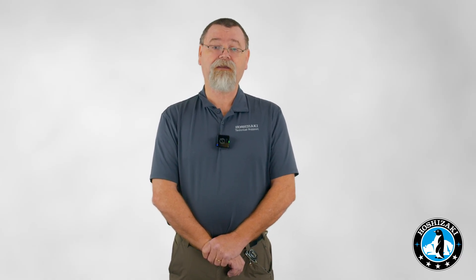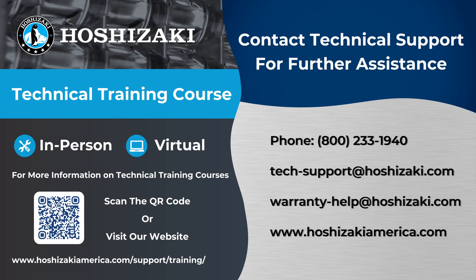Thank you for joining us today. If you have any questions about KM control boards or any other technical issues, feel free to contact us at Hoshizaki tech support. For more videos like this, subscribe to our YouTube channel. We also offer virtual and in-person training courses on Hoshizaki products for technicians — go to hoshizakiamerica.com/support/training or scan the QR code on screen. For further assistance, contact us by phone or email; the contact details are on the screen.